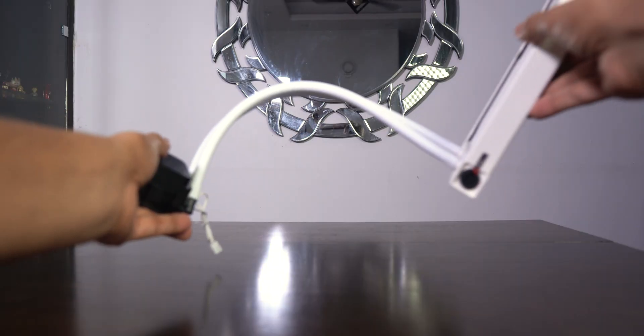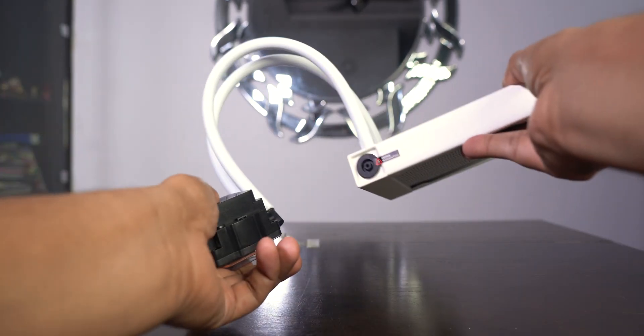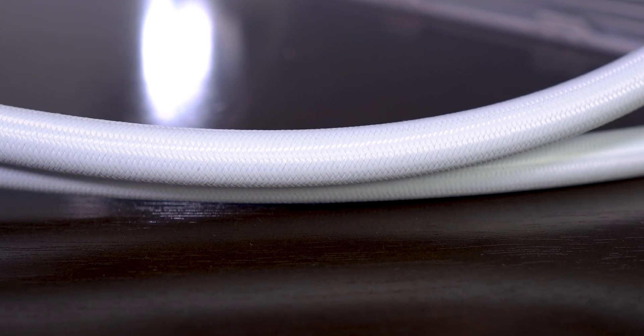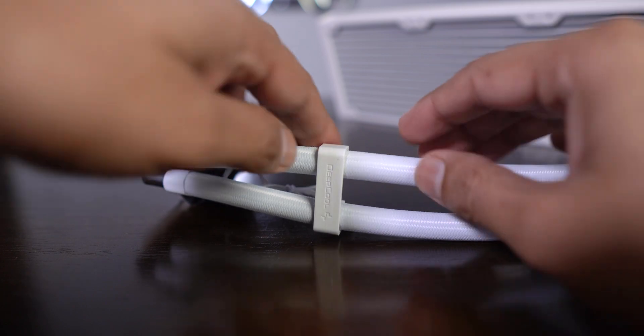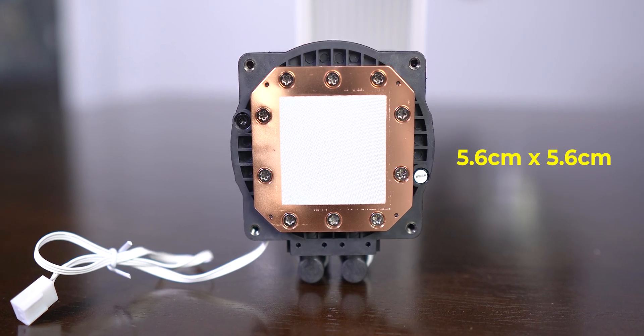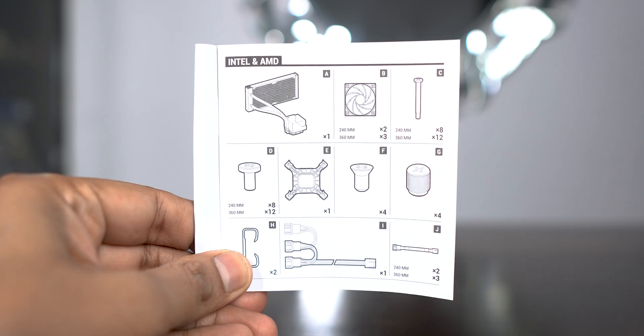The tubes feel perfectly flexible — not too loose or too tight. The sleeves are standard quality as seen on many AIOs. There are two clips on the tubes which can restrain them from moving around. The copper base plate is quite large and has been clearly designed with current-gen AMD and Intel processors in mind.